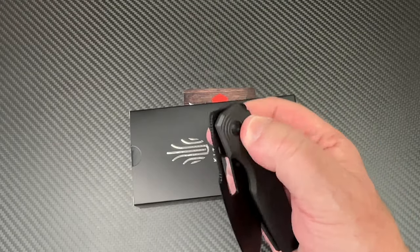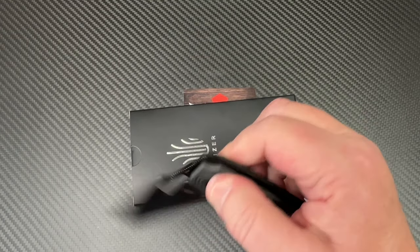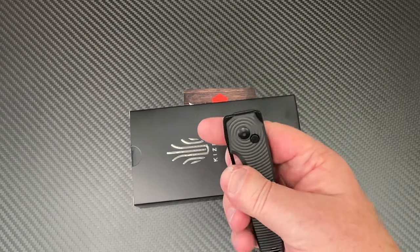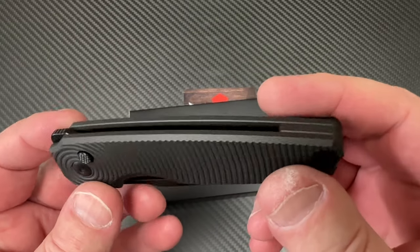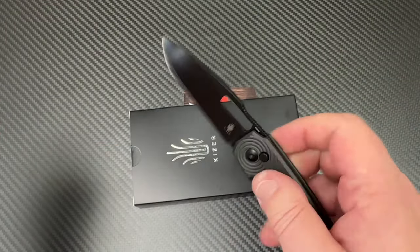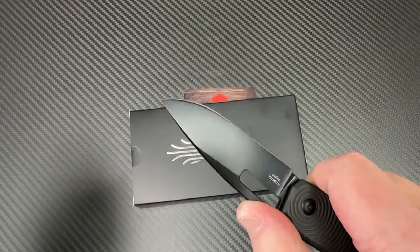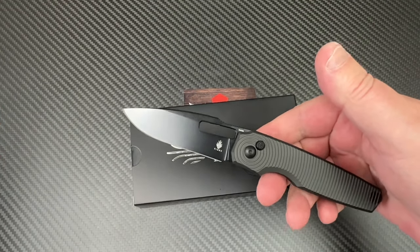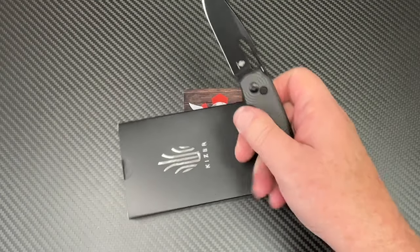154CM steel, a 3.15-inch blade, and a finger-flickable top flipper and front flipper. There are multiple ways to fidget with and open this knife. The blade has a lot going on along the edge and then comes up to kind of a harpoon-ish area, but it's a very practical-looking blade. Oh yeah, will it cut anything?